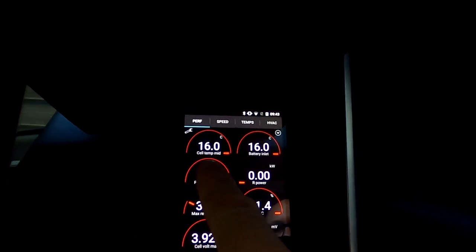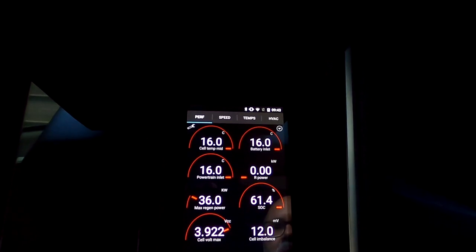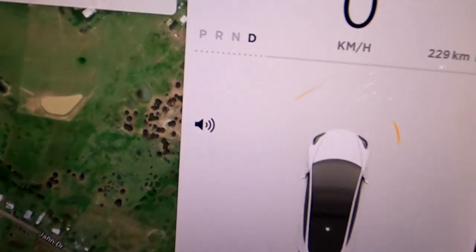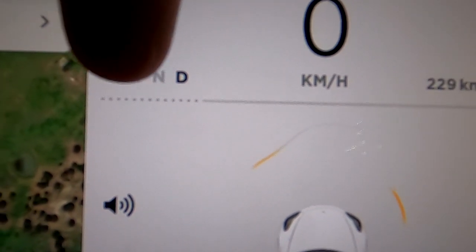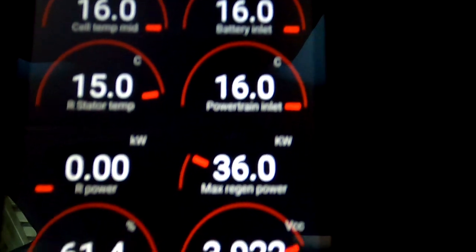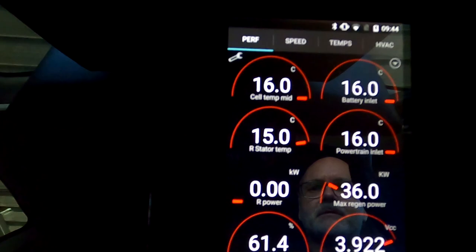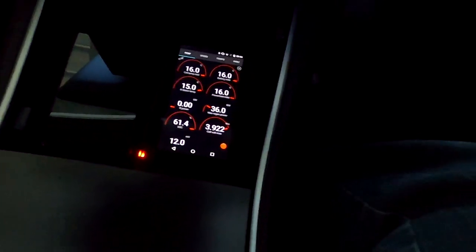At 16 degrees battery temperature, I can't see any regen yet — we need to drive. Let me start driving. Look at the limit here — 36 kilowatts. That's our regen limit. That's a cold battery. The car was sitting here in the carport for two days with strong cold wind. No frost overnight though — we don't get frost here in this area.